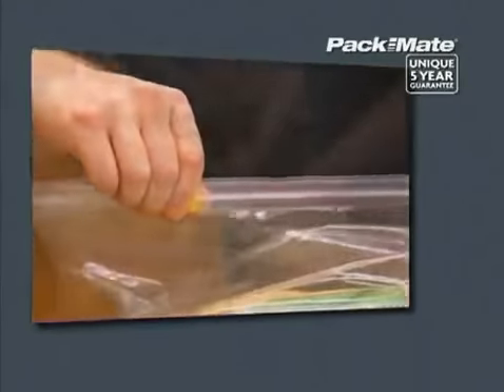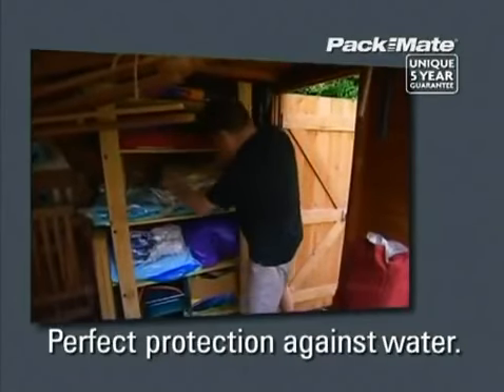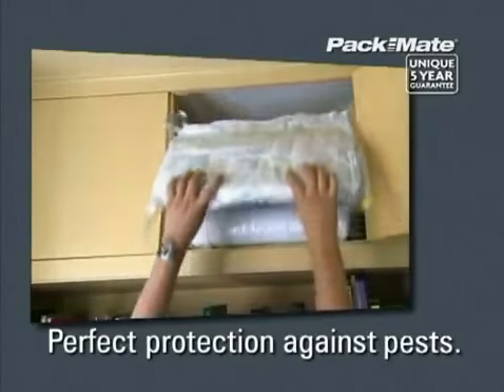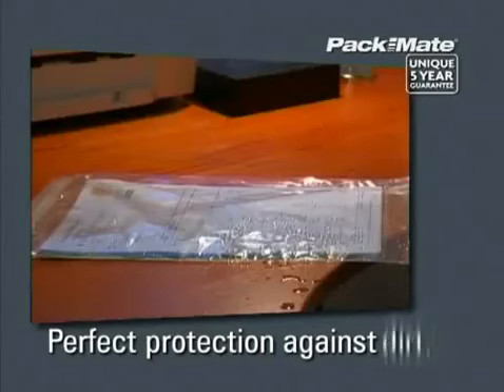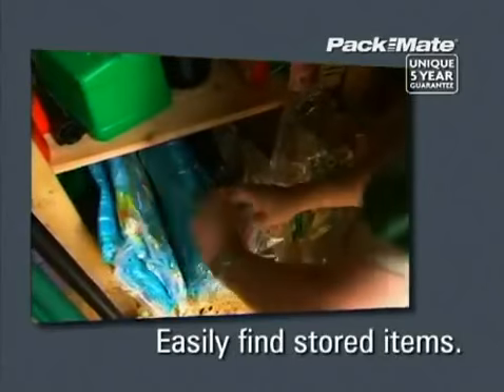Because the Packmate bags are waterproof, you can store more with peace of mind — in the shed, garage or attic — knowing an accidental leak will no longer ruin any of your belongings. And because they are made of a clear material, finding your packed away items when you need them again is easier than ever.